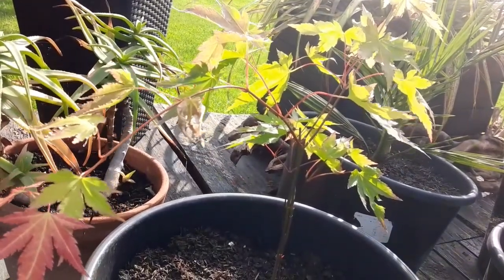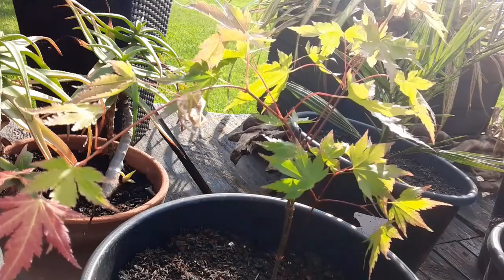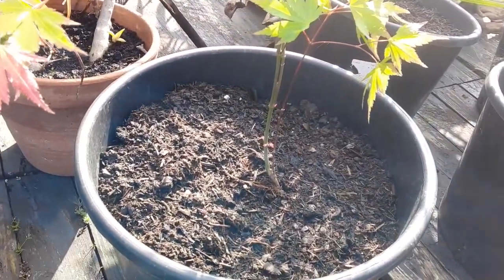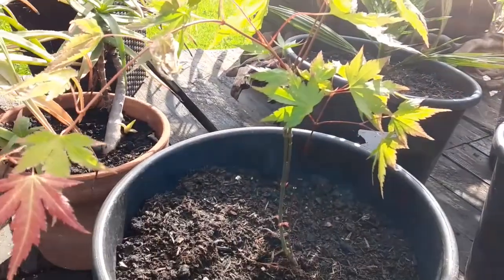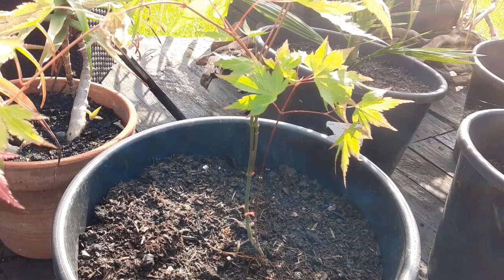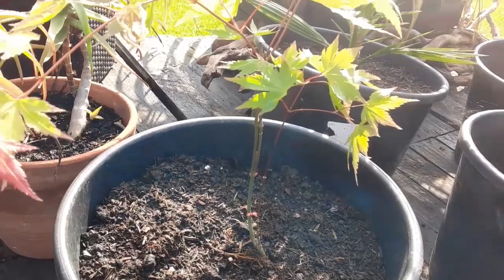This one I think is another acer butterfly. It's got loads of new shoots right down at the bottom. I got this one from Tesco along with the acer platinum for six quid altogether — you can't go wrong. These are originally in conifer-style pots, another thirty litre pot. That's the acers done.